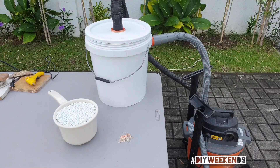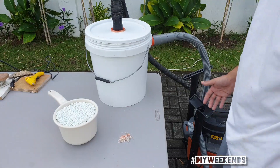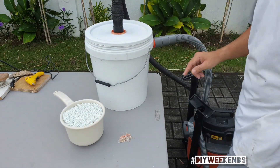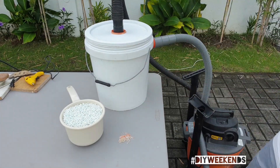Because I don't have any sawdust and I have no source for it right now, we'll do the test of this cyclone with these foam balls. Let's see how it works.